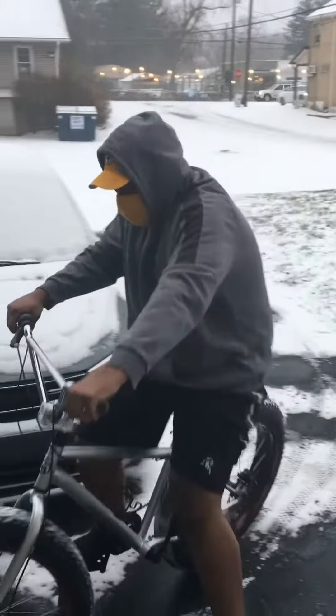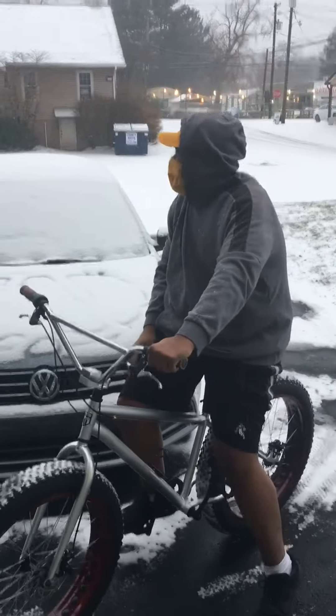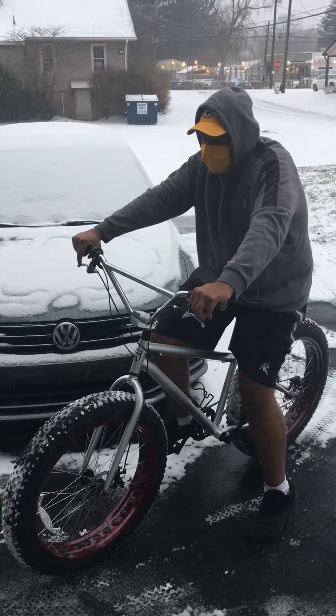The bike feels stable — the big tires actually keep you feeling very planted. I wouldn't attempt this on my other bike. I've got a slick street tire on my Cannondale.